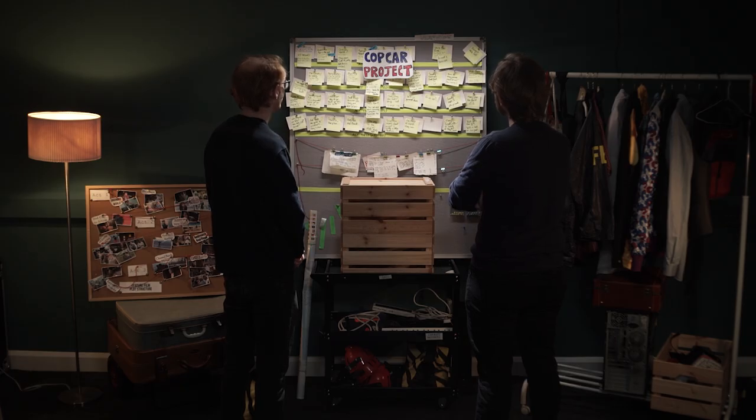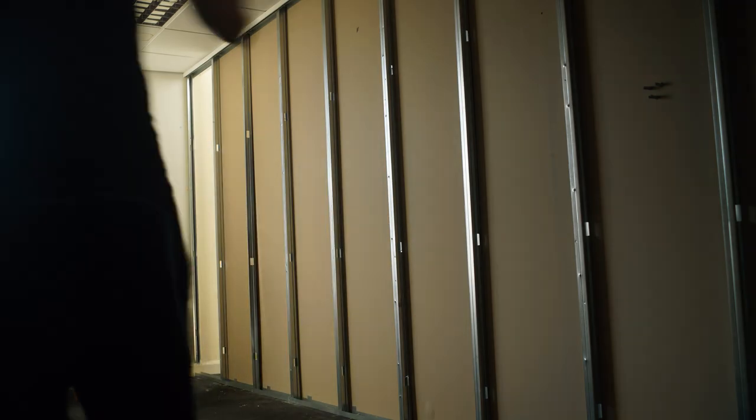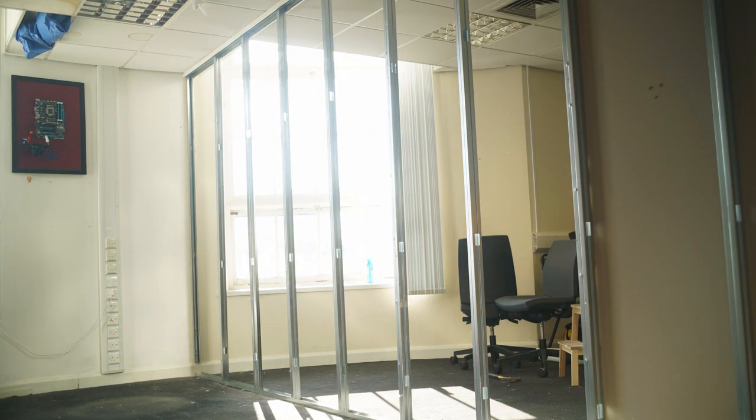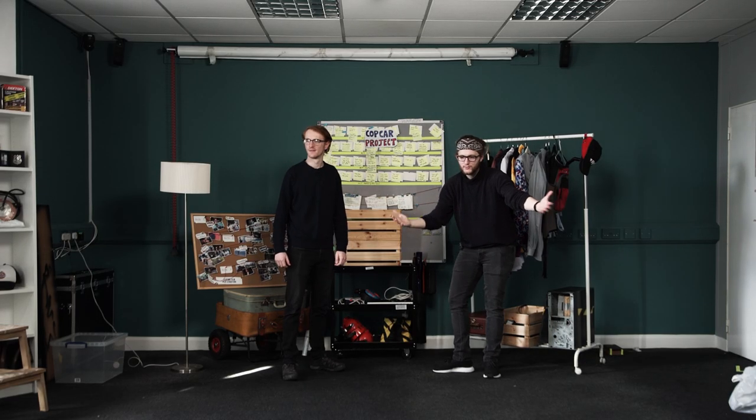So we went back to the drawing board and thought about where else we could shoot the film. Then we realised it was right under our noses. We'd recently taken over the studio space and knocked down some walls to make it bigger. We've got the perfect location — we're shooting in the studio.